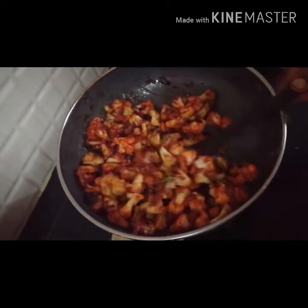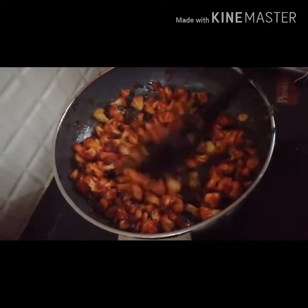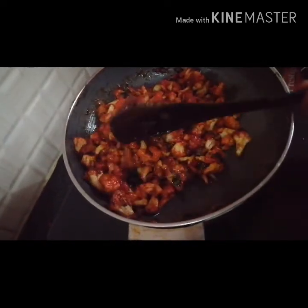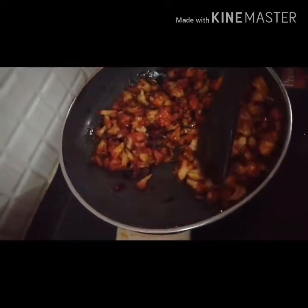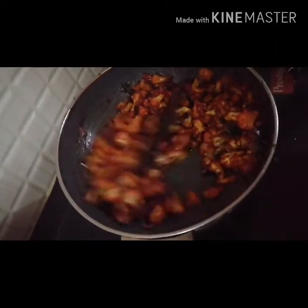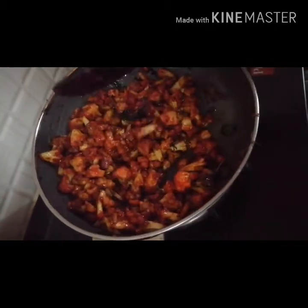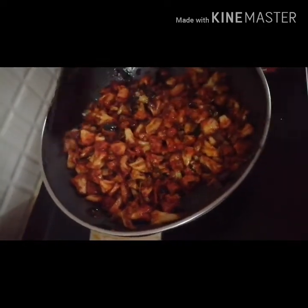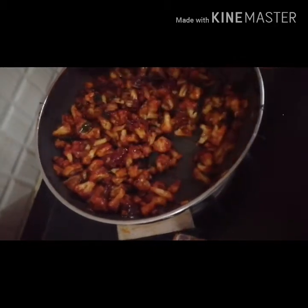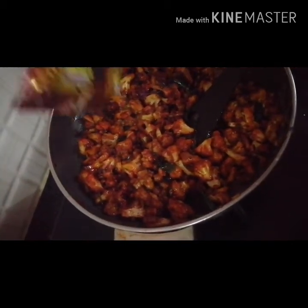We are ready to cook in fast food style — wet gobi. I will prepare a little bit of the dough. Soya sauce, chili sauce, tomato sauce, Garam masala, and spicy sauce.